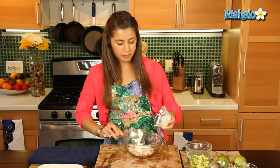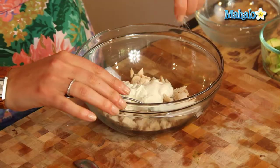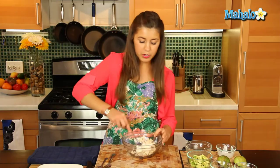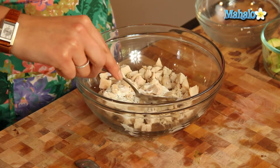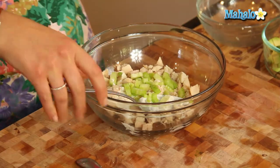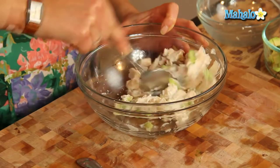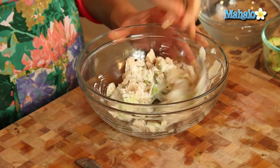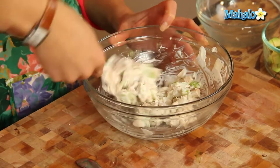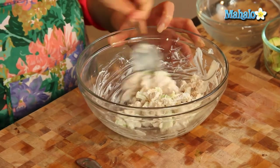We'll put that in there, add our salt and pepper, and don't forget our celery, which is going to give it a nice crunch to the salad. We'll mix all of that in — really beautiful. I mean, this in itself can go on a nice sandwich; you've got a lunch right there.